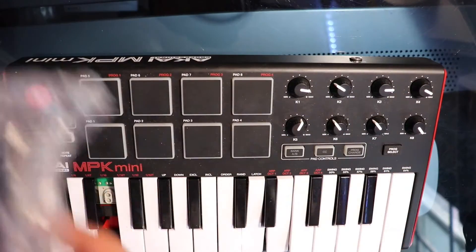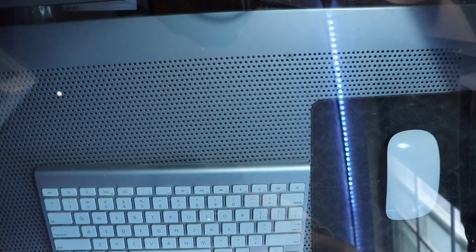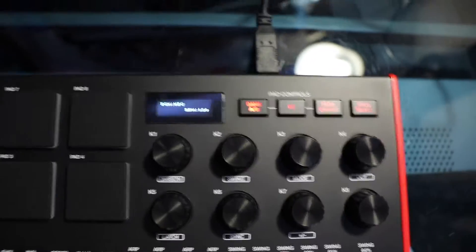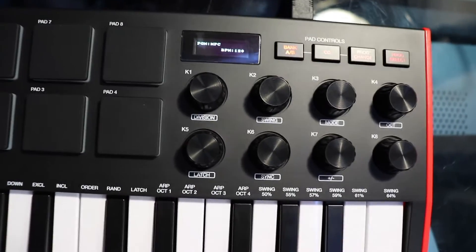I'm not using the old one anymore obviously, because you can't even really use it. When I plug it in it works, but I'm not able to use all the notes since they're broken. My Akai MPK is now set up and connected to my computer and I'm using GarageBand.